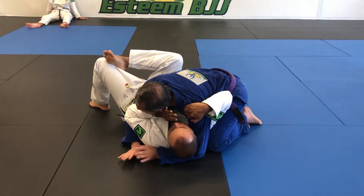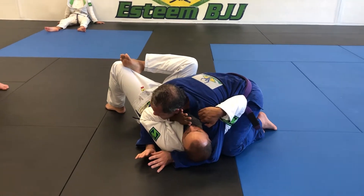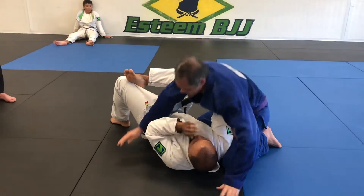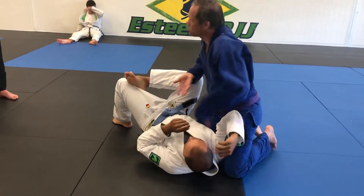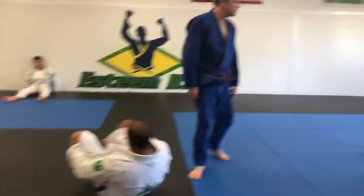This is where we want to be to start off. I'm going to go into the escape in just a minute, but right now get with your partner, get into this position, then break and get into this position again. Both guys apply a little pressure — there you go. Then we switch and do it again a couple times. All right, let's try it — one, two.